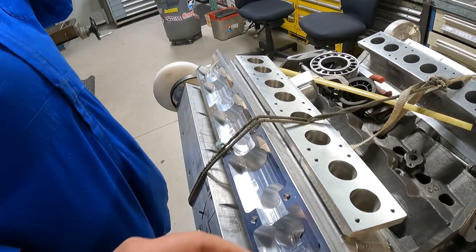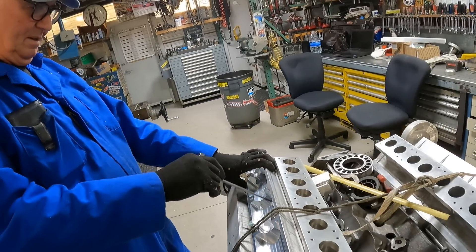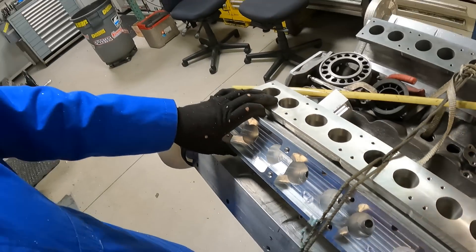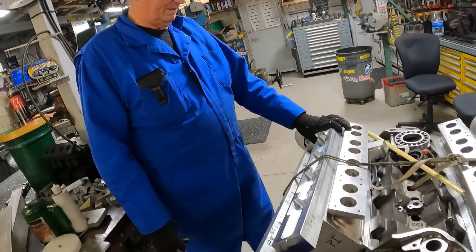So you're just checking for fit at this point? I did this all off the program, so just making sure this is going to be close enough.